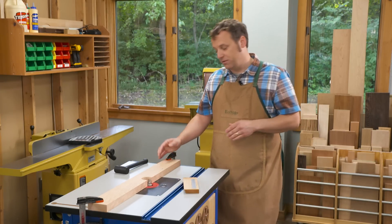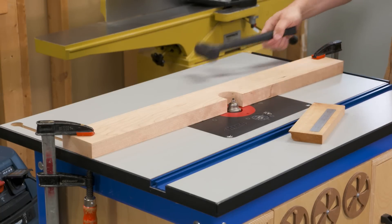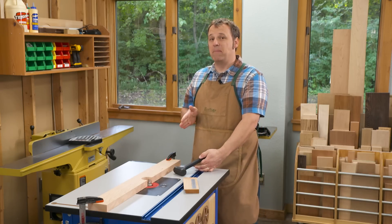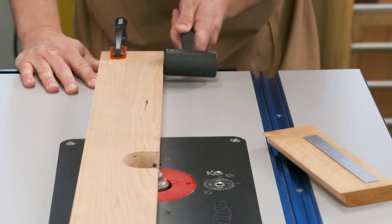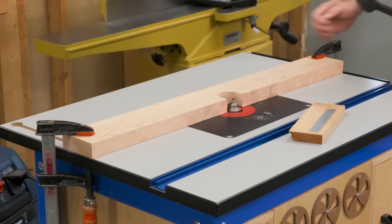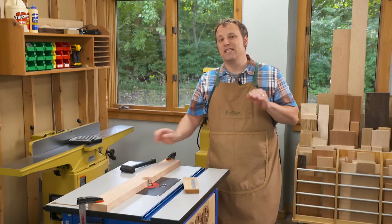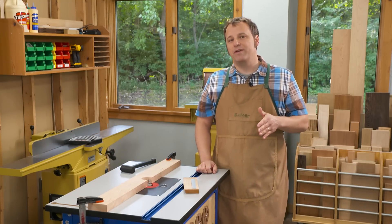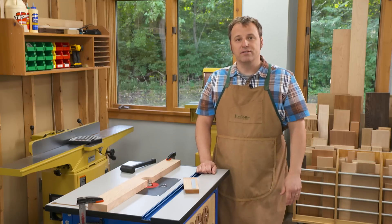My solution is pretty simple. Just leave the clamps on pretty tight and then use my patented micro adjuster — it's just a dead blow mallet. What I can do is just make light taps from one side or the other, and it moves the fence in small increments. It's a way for you to sneak up on the fence setting that you need so you'll get accurate cuts.